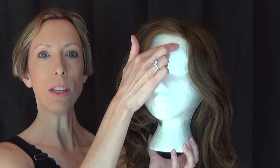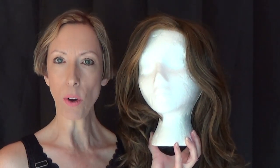Free Time has soft shoulder-skimming waves with lots of volume and movement. This glamorous style features the sheer indulgence temple-to-temple lace front, which is virtually undetectable.